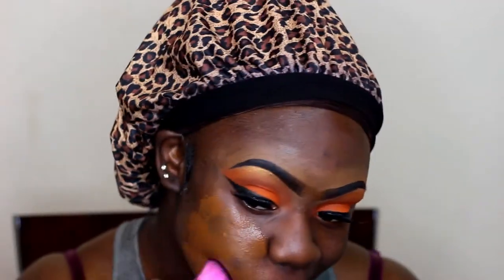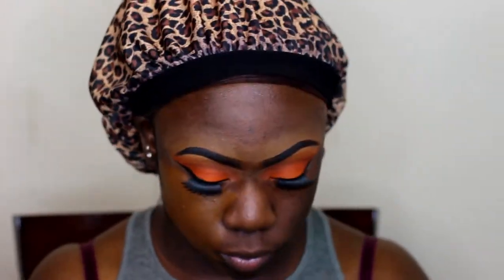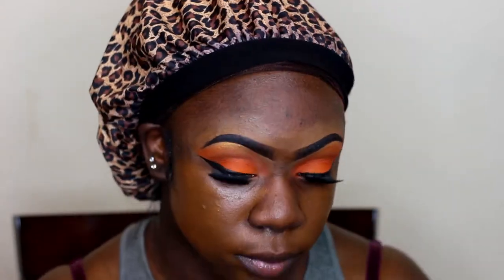I'm using my Maybelline Fit Me foundation, and for this extra glow I'm going for, I'm using this NYX liquid glow and mixing it into my foundation. I forgot the shade of the NYX glow I'm using, but I will make sure to include it in the description box below.